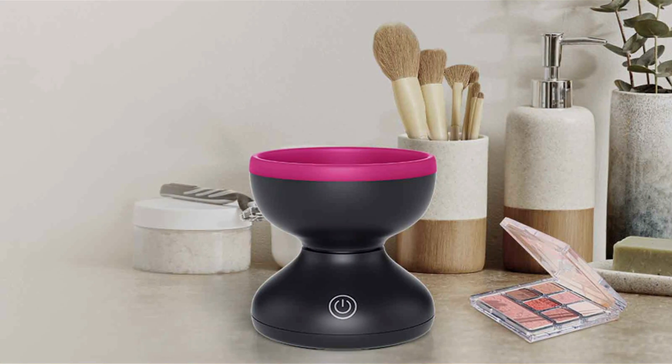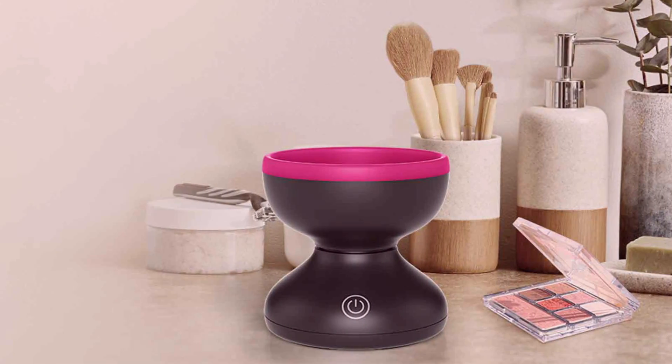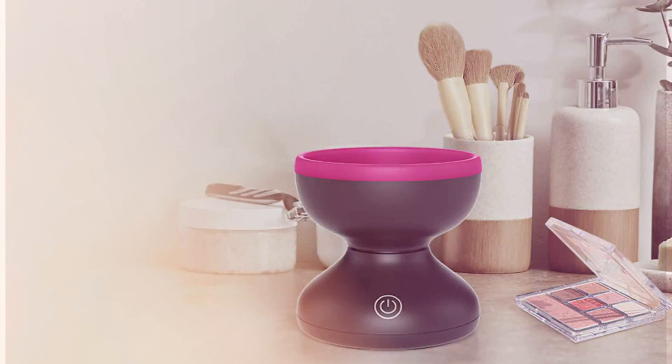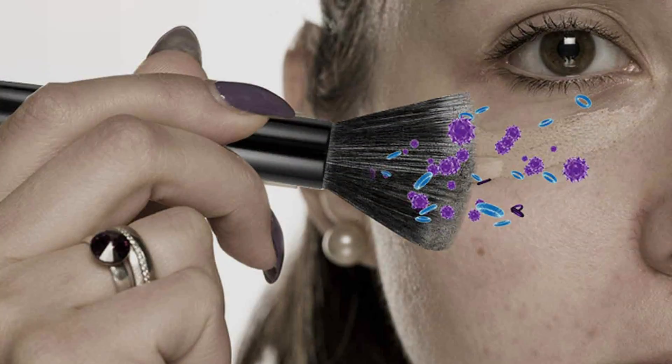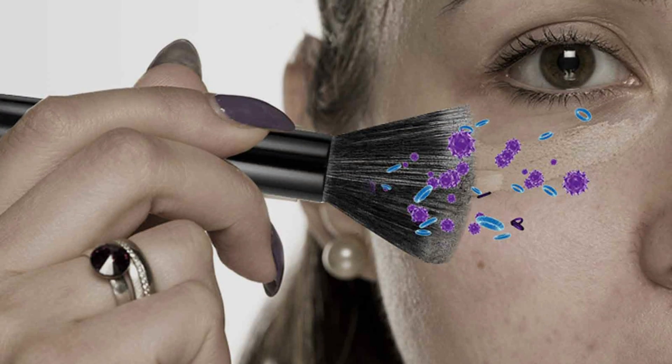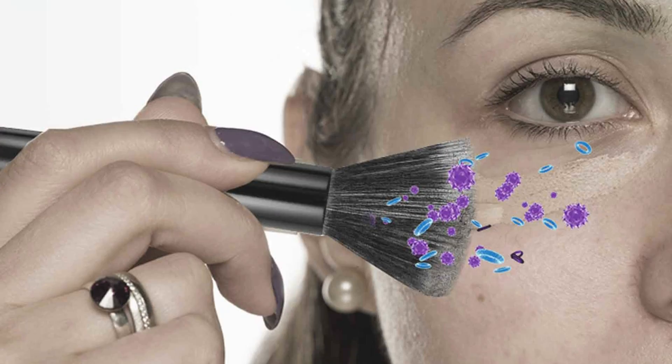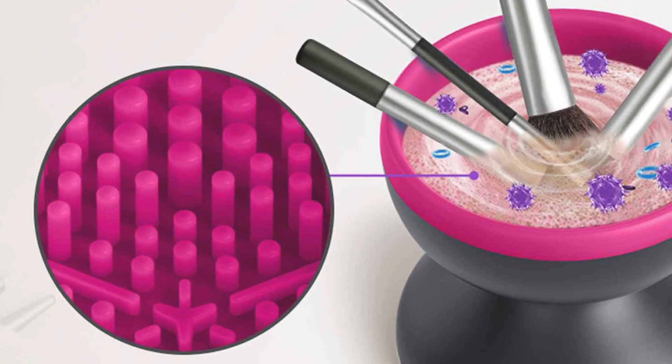Effectiveness is a top priority with this electric makeup brush cleaner machine. Its gentle yet powerful cleaning action removes makeup residue, oils, and bacteria from bristles, leaving brushes soft, fluffy, and like new. Plus, its quick drying function ensures brushes are ready to use in no time, eliminating the hassle of waiting for them to air dry.